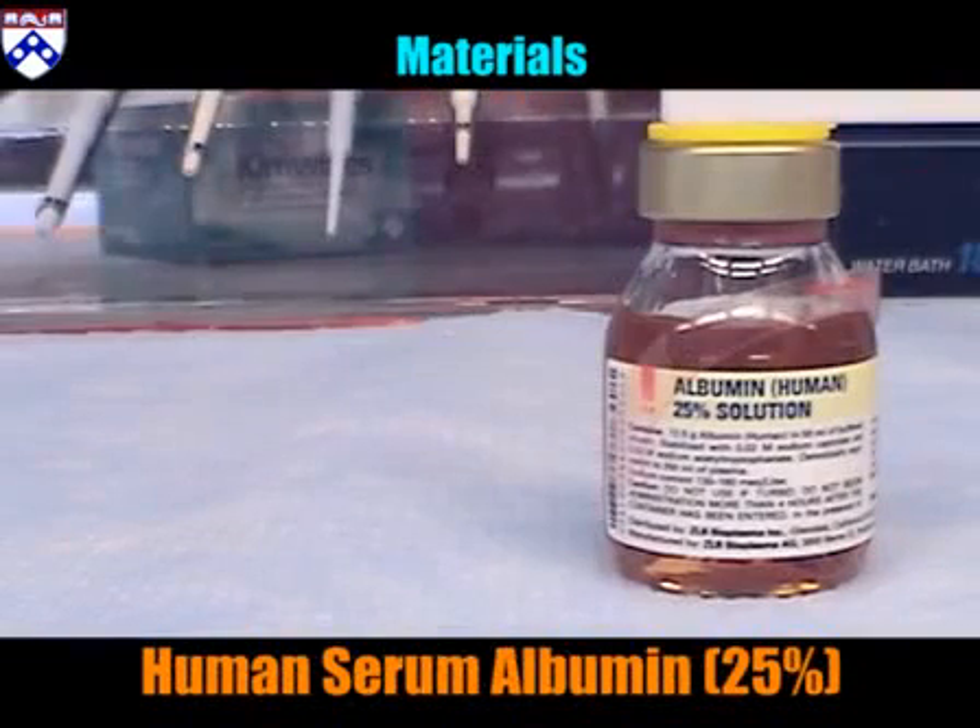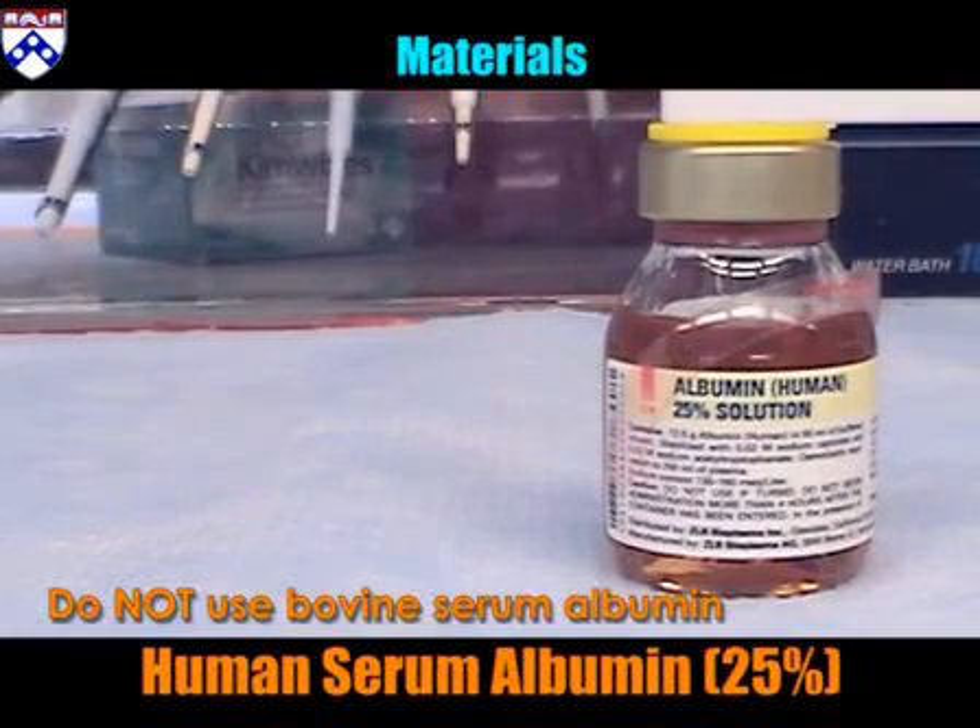Human serum albumin, or HSA, is a protein in the blood plasma that maintains pH and osmotic pressure. Do not use bovine serum albumin.